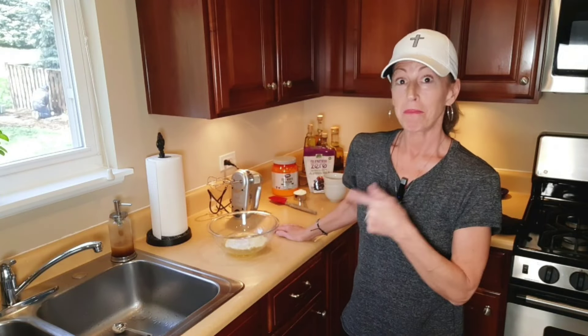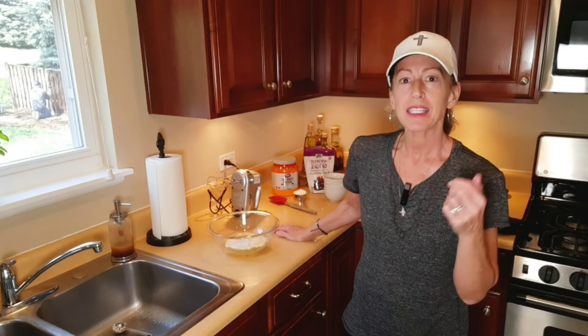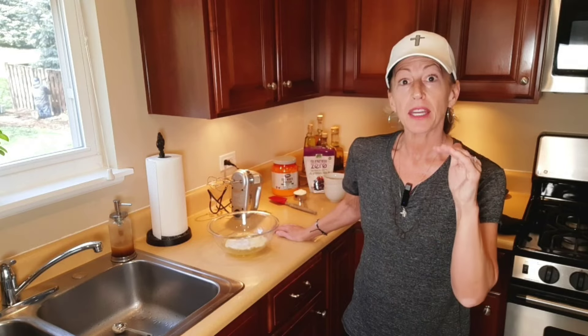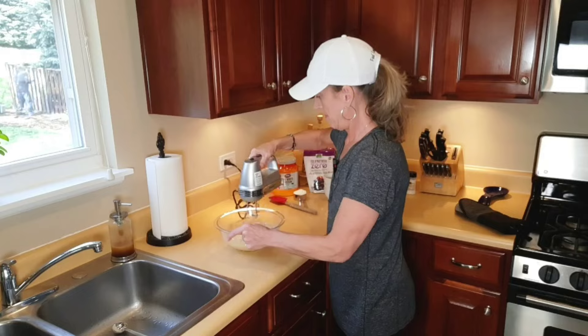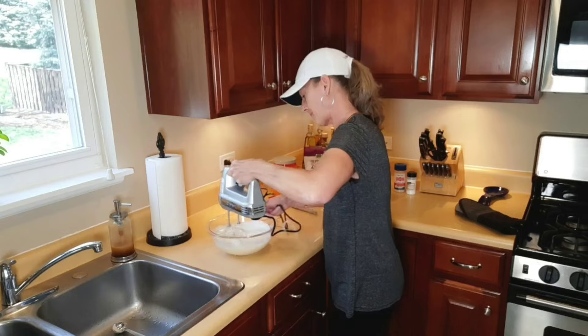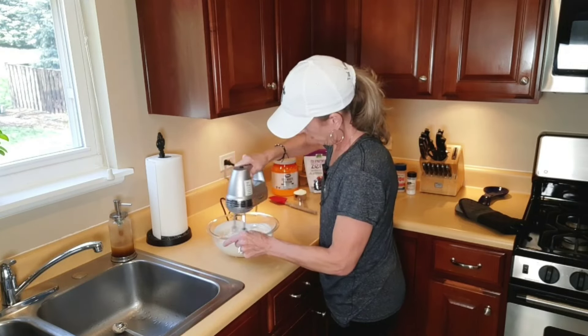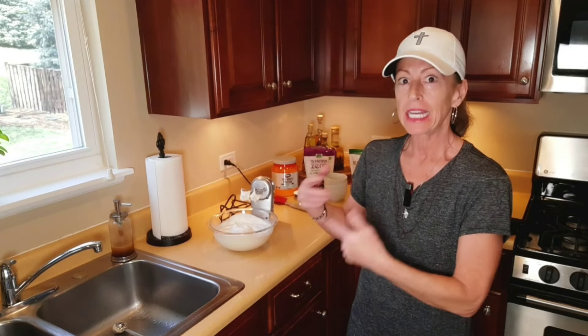So now I'm going to use my mixer, not my blender, as I said in my pretzel video. We are going to mix this together on the highest speed that you have until you get firm peaks — that's a good five minutes. You want to get them as thick as you possibly can. I was nervous that the vanilla powder I put in there wasn't making it get thick. Just be patient, and it's an arm workout — my arms are kind of tired from that.